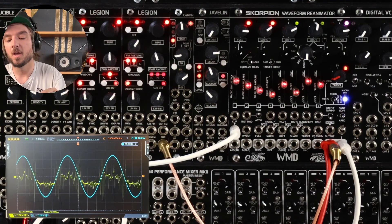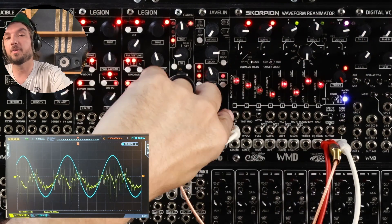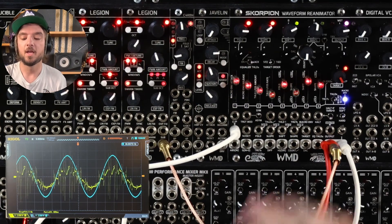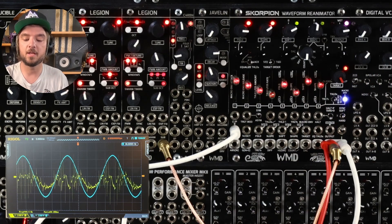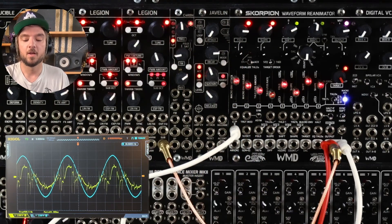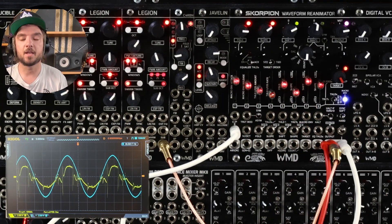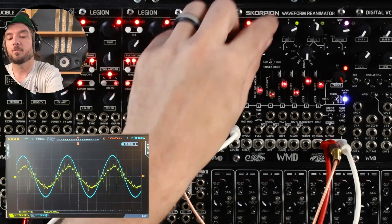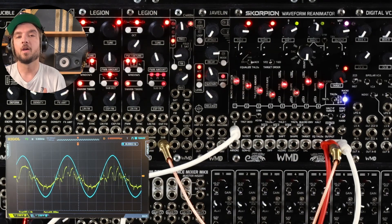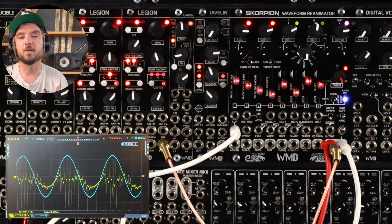Two more cool tips: make sure to experiment with the clip input. Put the knob to clip and put a completely different waveform from a different oscillator in there — that will constrain your targets to that input and gets some really wild sounds. Also, if you're using a voice with a melody or bass line, mult your one volt per octave into the one volt per octave on Scorpion, just like you would a filter to have it track. That's going to help the slope track one volt per octave — the higher you go, the more harmonics, and the lower you go, the more rounded it'll be. It just sounds more natural.